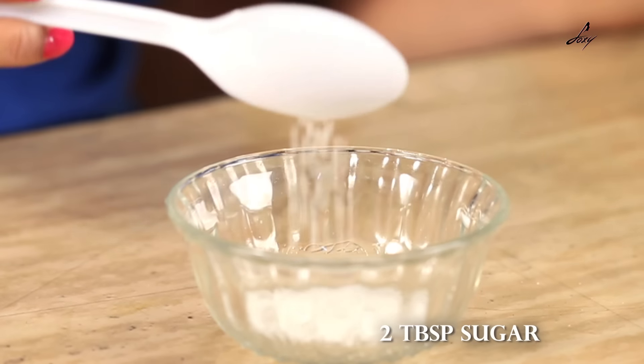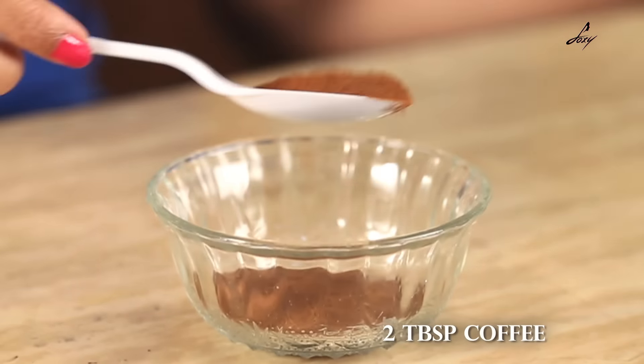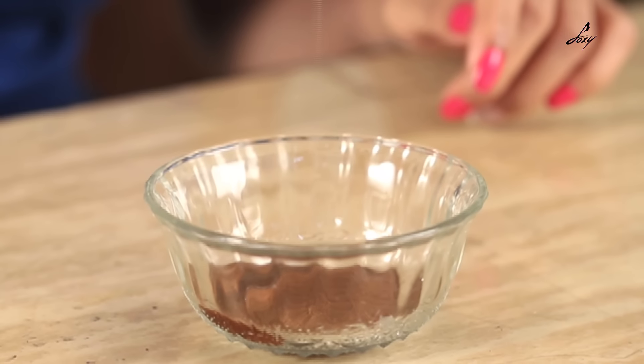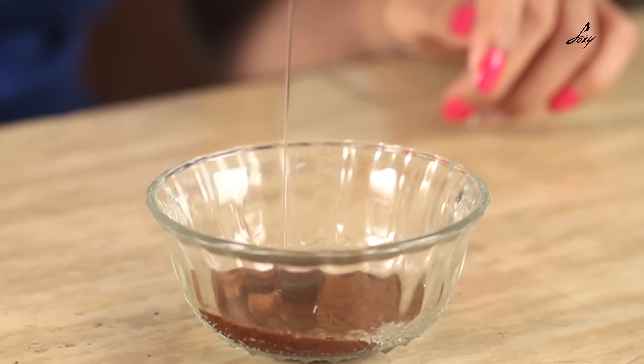The first thing I am going to be using is sugar. Coffee — coffee acts like a really good exfoliant and it will also help in anti-aging. The third thing I am going to be using is coconut oil. You can also use olive oil if you want. Mix it thoroughly.